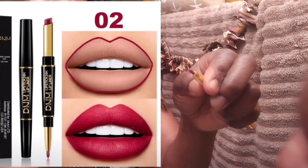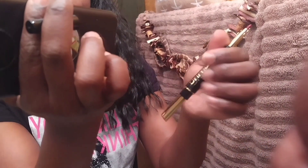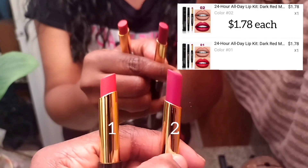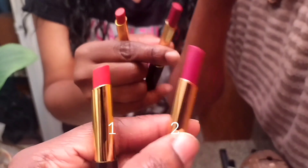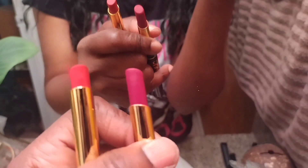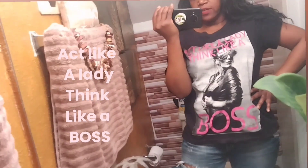The lipstick is on this end and the lip liner is on that end. Color number one is on my left hand side and this right here is number two — they're kind of close in color. Let me try on number one. By the way, my shirt says 'Act Like a Lady, Think Like a Boss.'